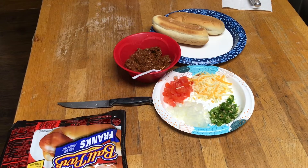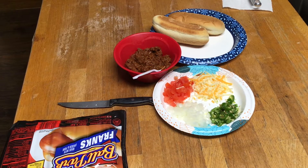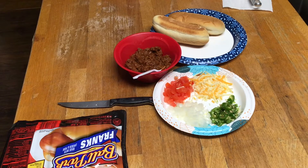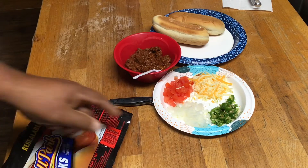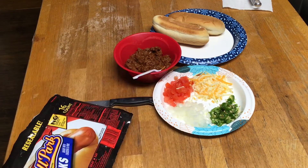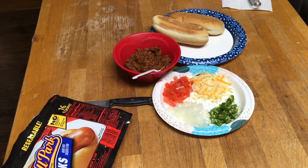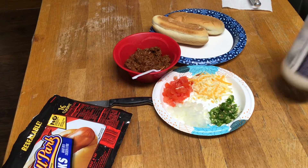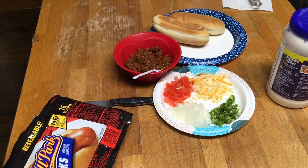Good evening YouTube, Big Poppy coming at you. Big Poppy gonna make some hot dogs - quick and simple. I got my buns, chili with no beans, hot dogs, onions, tomatoes, cheese, jalapeños - oh yeah. And I like Miracle Whip on mine, yes I do. Don't be judging, and I won't judge you with your chili and beans.